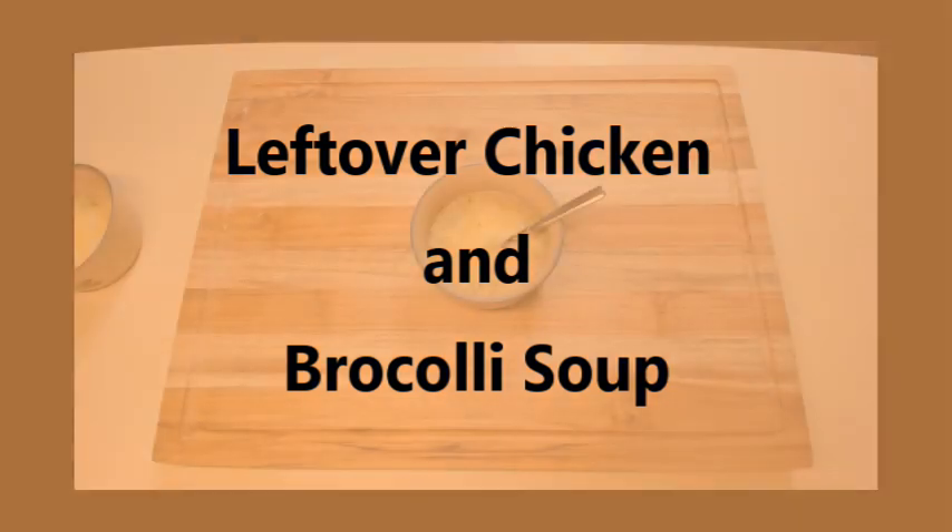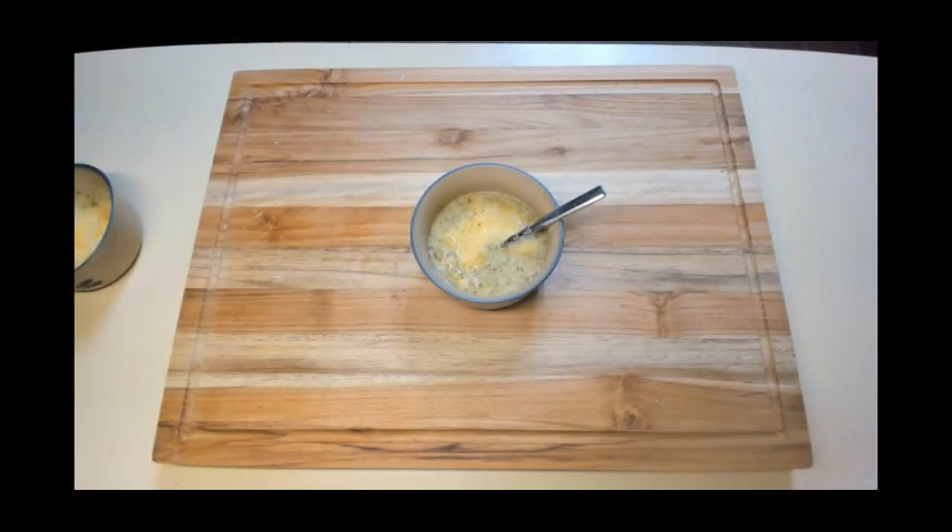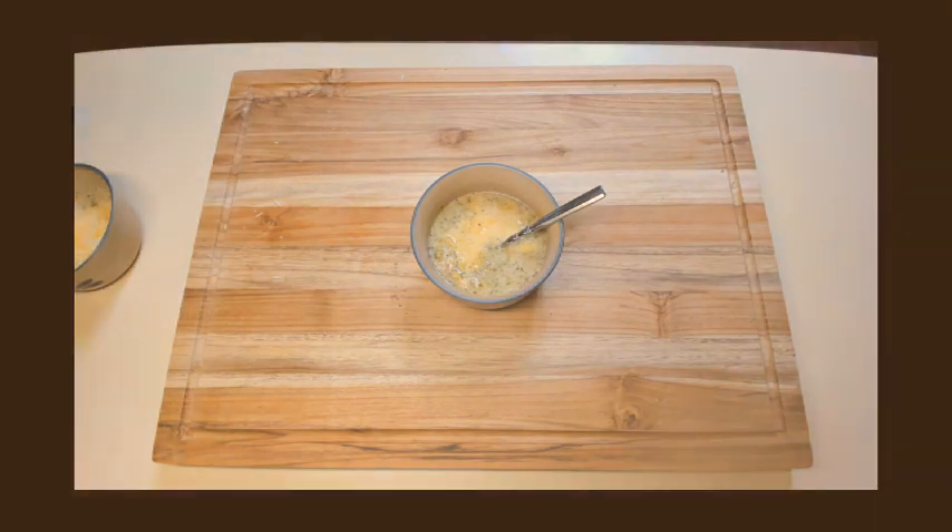Today we're going to make chicken and broccoli soup using leftover rotisserie chicken. This broccoli soup recipe stands on its own and makes an excellent soup, but when you add chicken to it, you really turn it into a full meal.